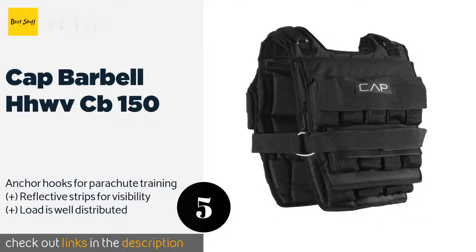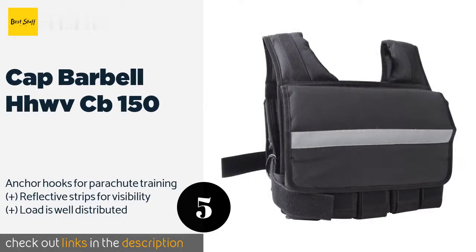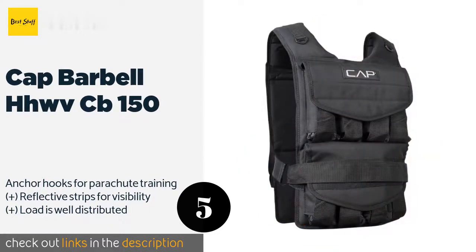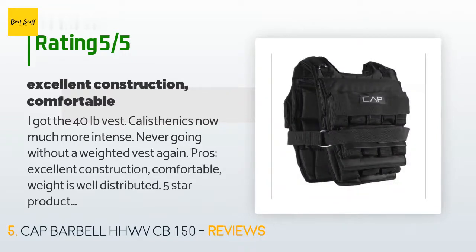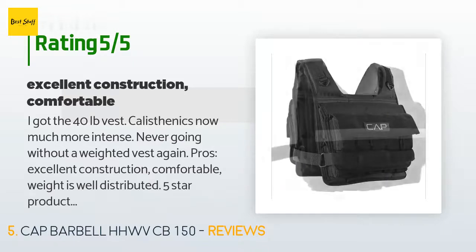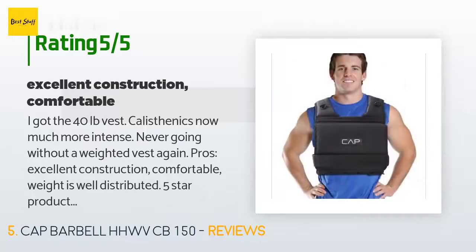The next product is the CAP Barbell HHWVCB 150. For serious lifters, the CAP Barbell HHWVCB 150 is almost unrivaled in the amount of weight it can hold. Accordingly, it boasts a sturdy construction with reinforced nylon and polyester to ensure it can stand up to the expected abuse. This product is available on Amazon for $81. The average rating is 4.3 stars with more than 1,112 customer reviews. A customer said: 'I got the 40-pound vest — calisthenics now much more intense, never going without a weighted vest again. Pros: excellent construction, comfortable, weight is well distributed — five-star product.'